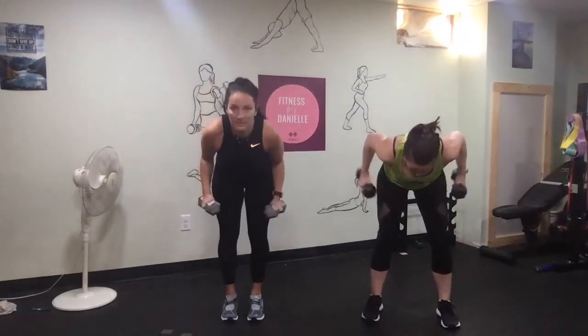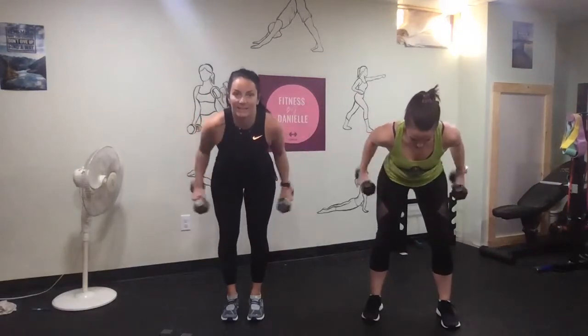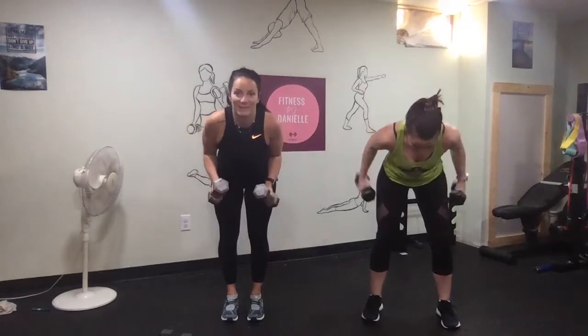And then bend forward and kick back. 10s are going to be tough for this, yeah. We got it — just feel that workout.